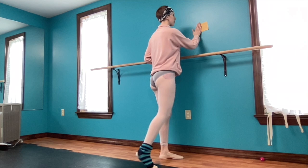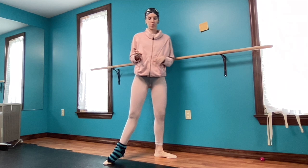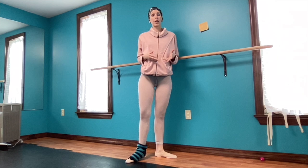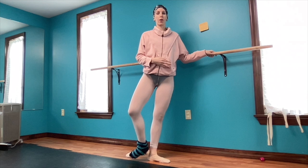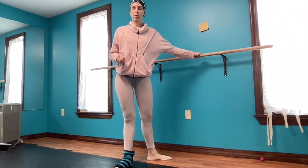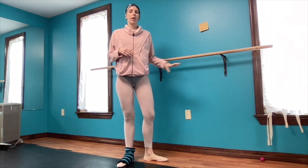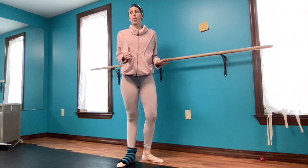I actually took notes. But the first thing I want to establish is that there is nothing special happening at the bar that doesn't happen in the center. Everything I say about weight distribution in the center applies to when you're working at the bar, and everything about weight distribution at the bar also applies to the center. I don't want there to be a disconnect — there's nothing special about the bar. Whenever you're at the bar, you are essentially preparing for center. The bar is just there to check your balance, to lightly use as a little bit of support. You're not leaning on the bar, you're not relying on the bar. Nothing should change between bar and center in terms of your placement.